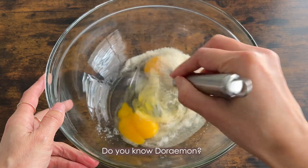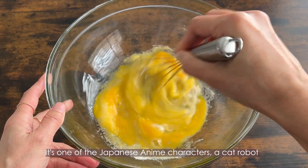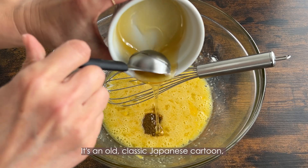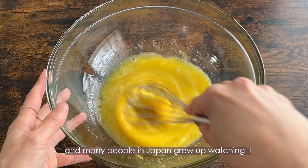Do you know Doraemon? It's one of the Japanese anime characters — it's a cat robot. His favorite sweet is dorayaki. It's an old classic Japanese cartoon and many people in Japan grew up watching it.